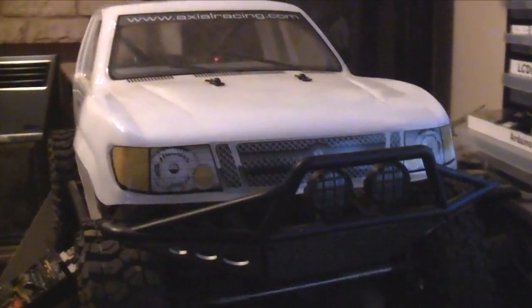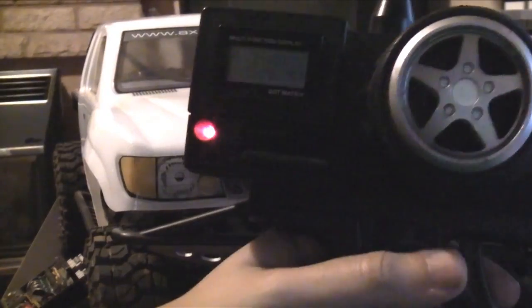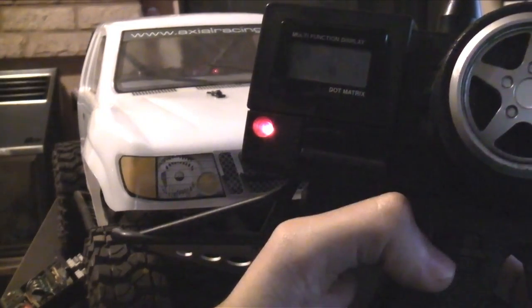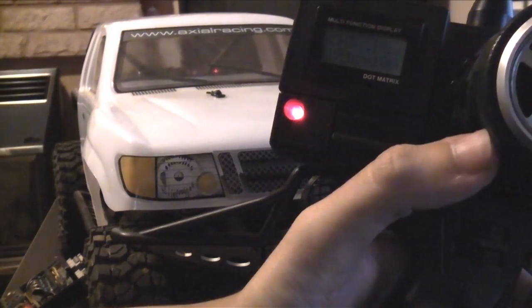We have multiple modes. If I clip them in there, currently that just does the steering and the throttle and stuff, but if I do that, now we're in mode setup. Mode 2.